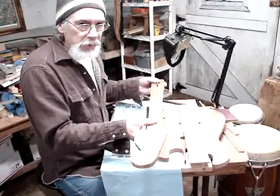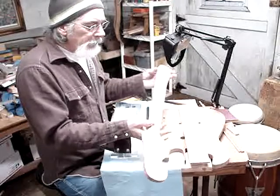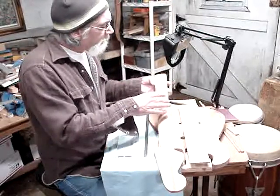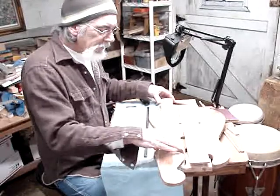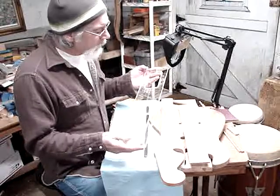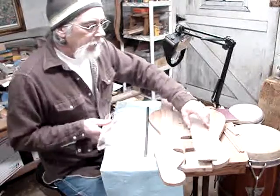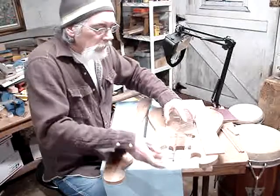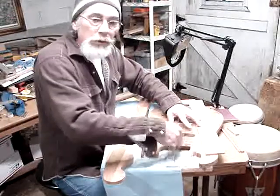That'll give me the extra support I need to make sure the neck doesn't warp. With that piece of steel in there, it's going to be pretty solid. To shape my neck, the neck has a basic taper to it, and I have a piece here from Stewart-MacDonald that I used to route out the pocket for my guitar.